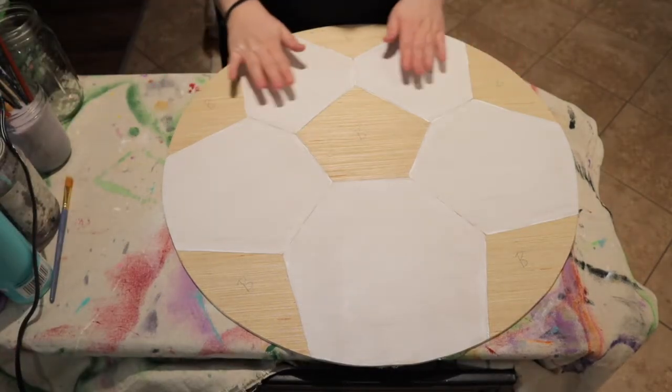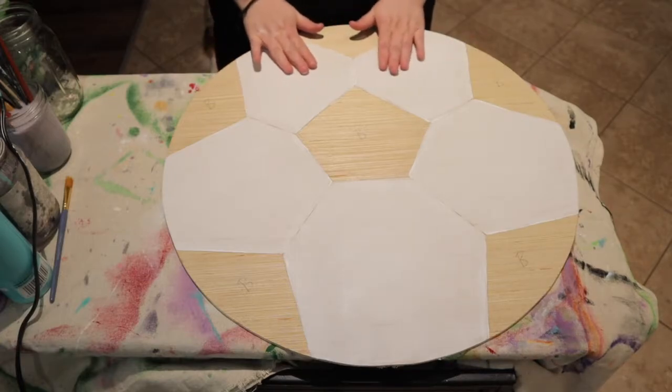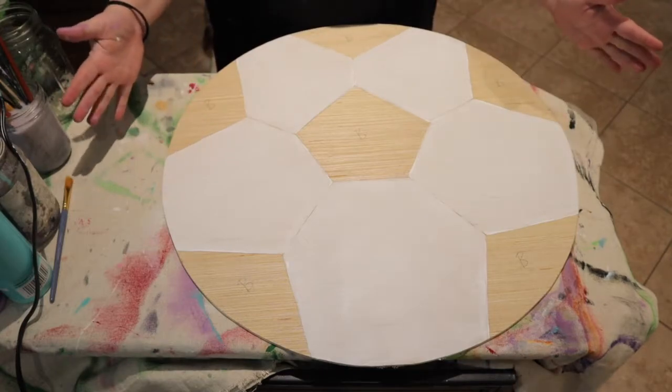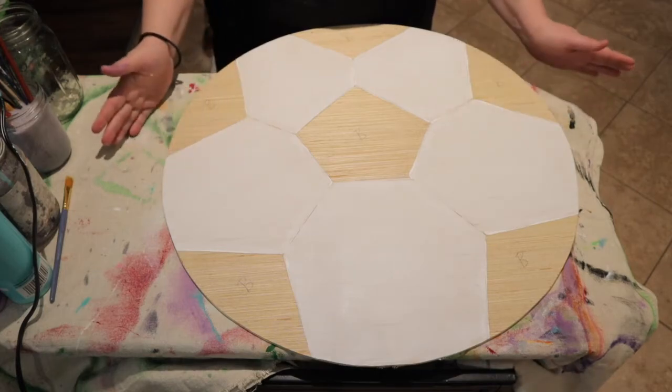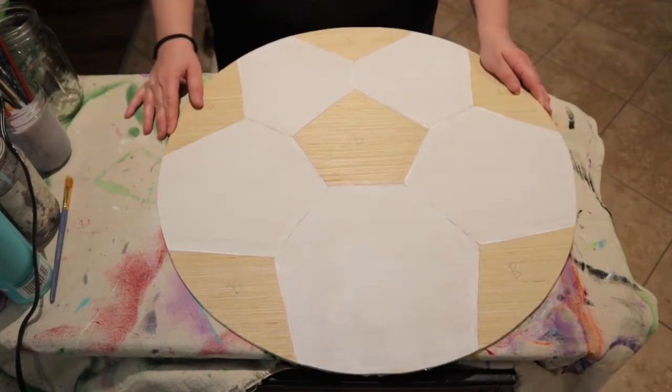Now that you're done blow drying all of your white sections, you can see that I've painted pretty thin so that they could dry quickly. If you'd like a second coat you can go ahead and do that now — just make sure you blow dry again. I'm going to move on for the sake of time to the black.